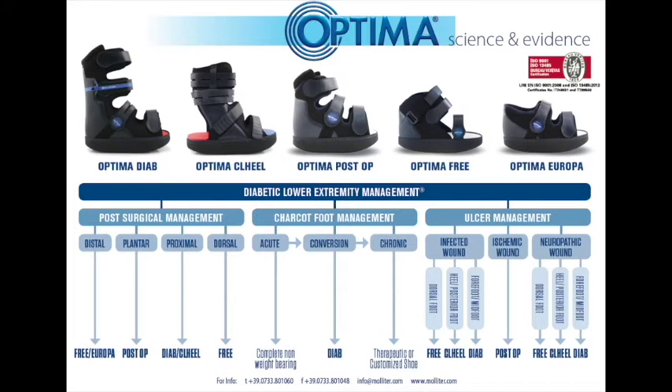What we will be demonstrating later is the application and the appropriate techniques used to offload the foot, particularly in this case with the Optima offloading system.